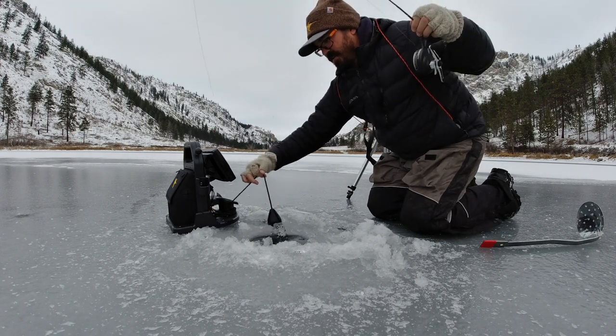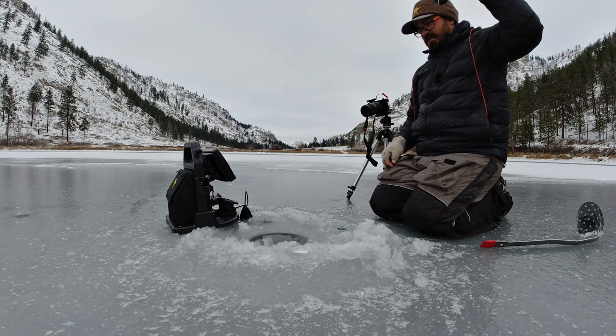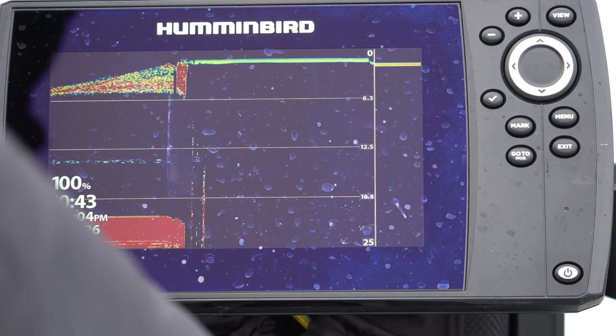He saw that red line chasing it up and down through the water cone. Oh, he popped off right there at the hole. Well, that sucks. Bummer.